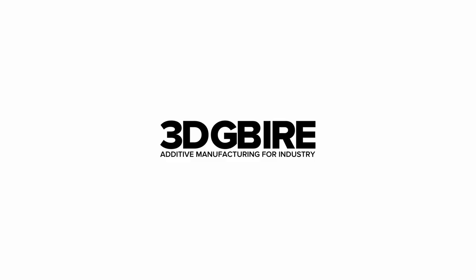If you'd like to know more about our reverse engineering services or get some reverse engineering done yourself, reach out at 3dgbri.com and I'll be happy to take you through the process.